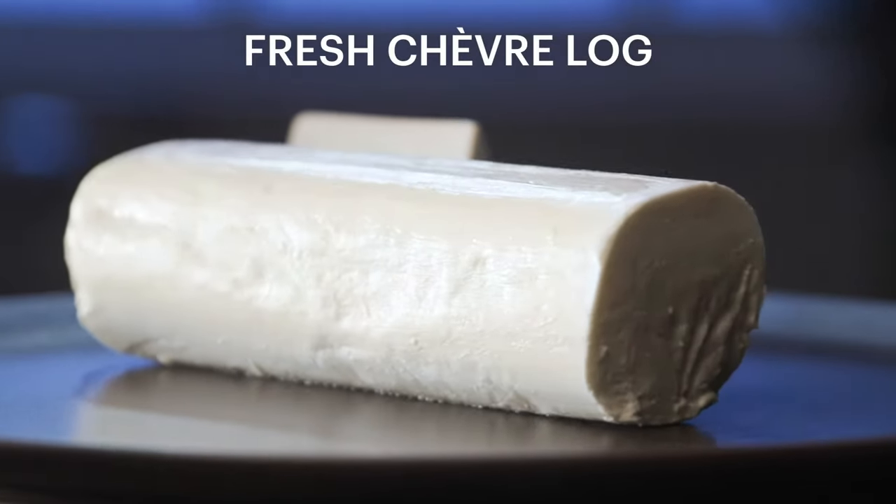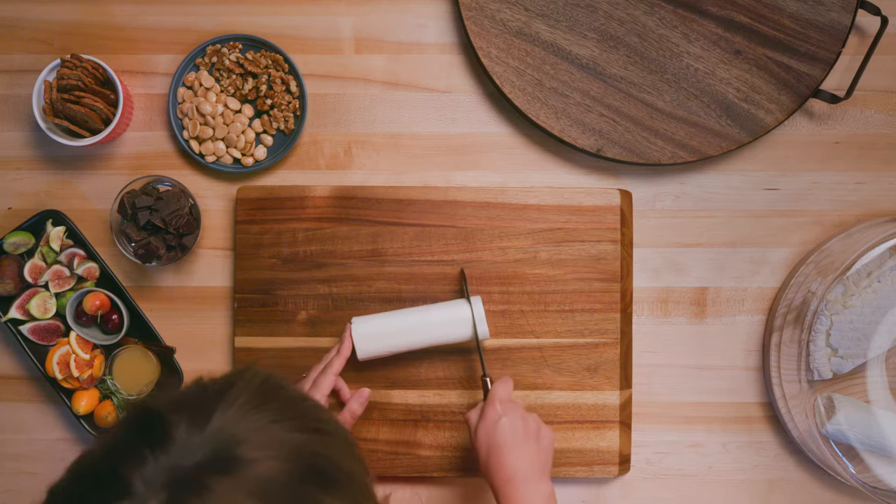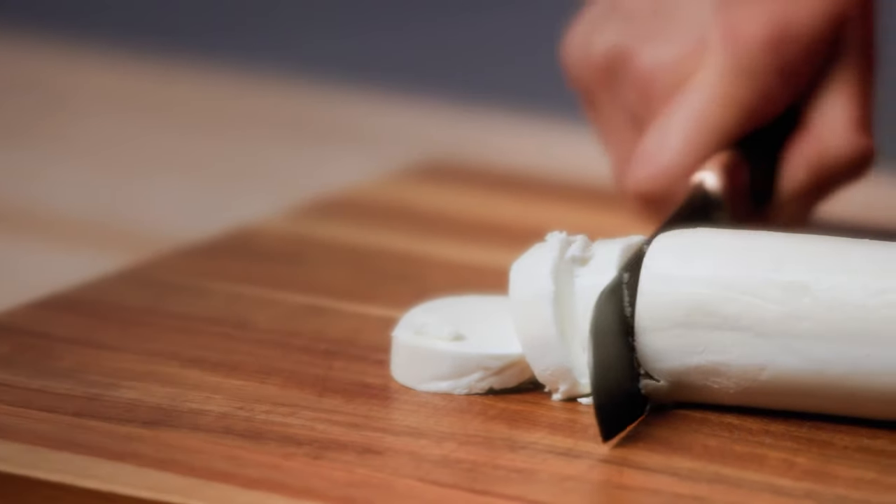Our next cheese is a fresh chevre log. It is really versatile, has a light and creamy texture, and a lemony, mild flavor.